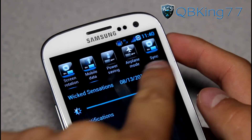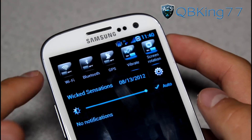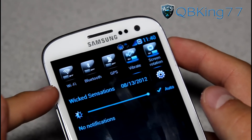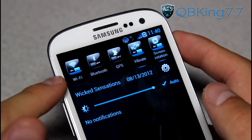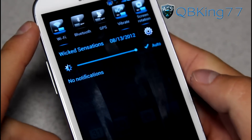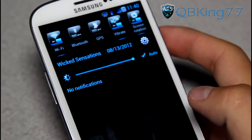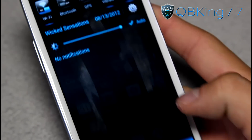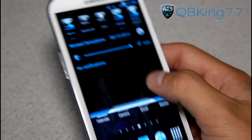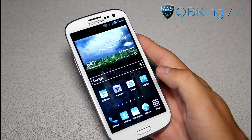Swipe down the notification bar and there's that 3G icon. You have all your stock toggles up here: sync, airplane mode, power saving, mobile data, screen rotation, vibrate, GPS, Bluetooth, and Wi-Fi. But it is themed very, very cool - I really like these icons. They light up blue when selected, so you'll see when I turn on Wi-Fi it lights up blue. It says Wicked Sensations with the date, settings button, and auto brightness. You do have a semi-transparent notification drawer, and down at the bottom it says Wicked Sensations. Overall, very clean and nicely themed.